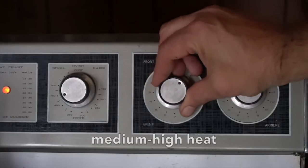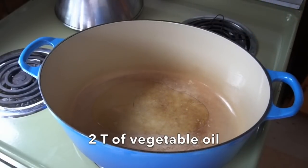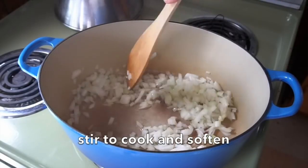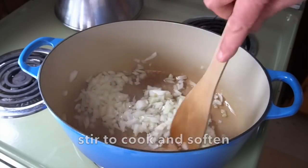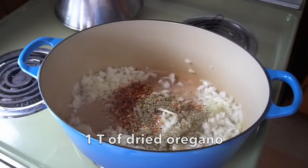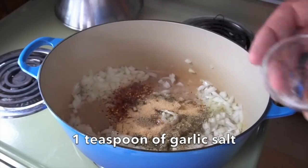Clean out your Dutch oven. We're going back to stove top. Clean Dutch oven goes on stove top, medium high heat. 2 tablespoons of vegetable oil. As soon as it starts to shimmer, we're adding half of a sweet Vidalia onion, finely diced. Stir the onion around and let it sweat for a bit. Now we're going to boost the flavours with 1 tablespoon of red chili flakes, 1 tablespoon dried oregano, 1 teaspoon celery salt and 1 teaspoon of garlic salt.